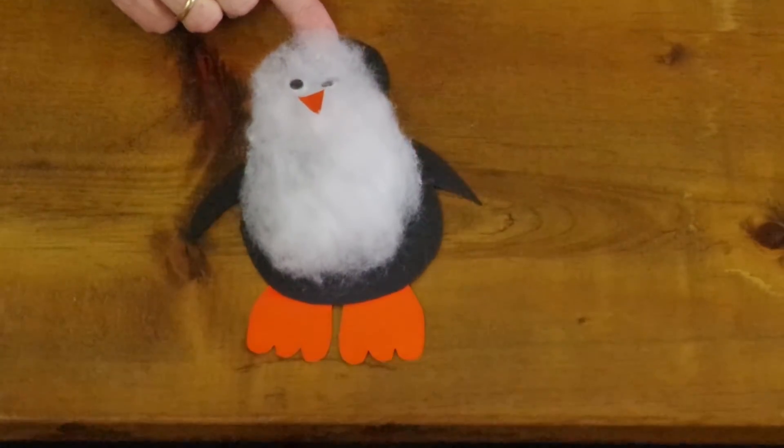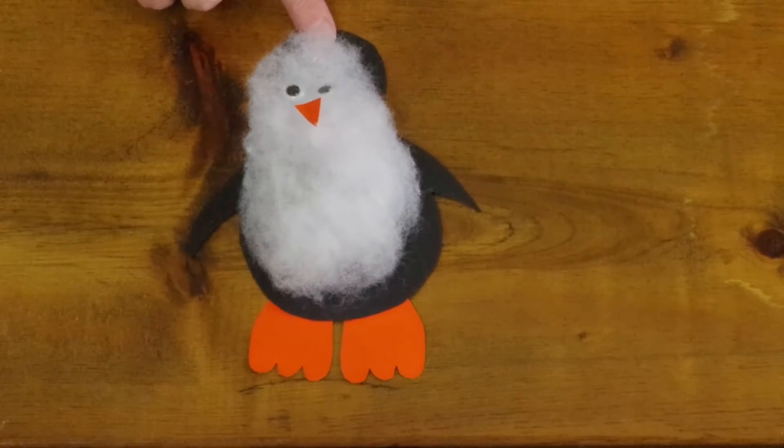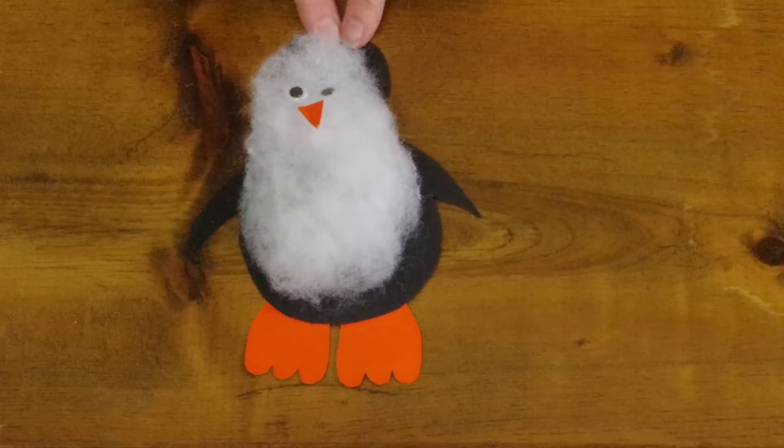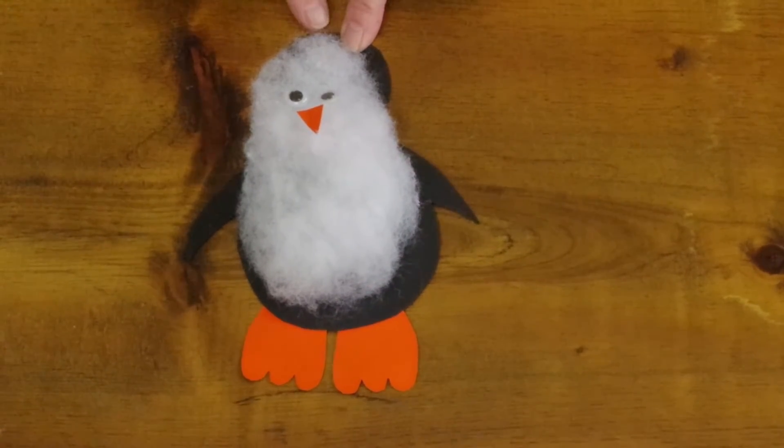Did you know that there are 18 different kinds of penguins? And penguins can't fly, though they have wings — penguins swim!